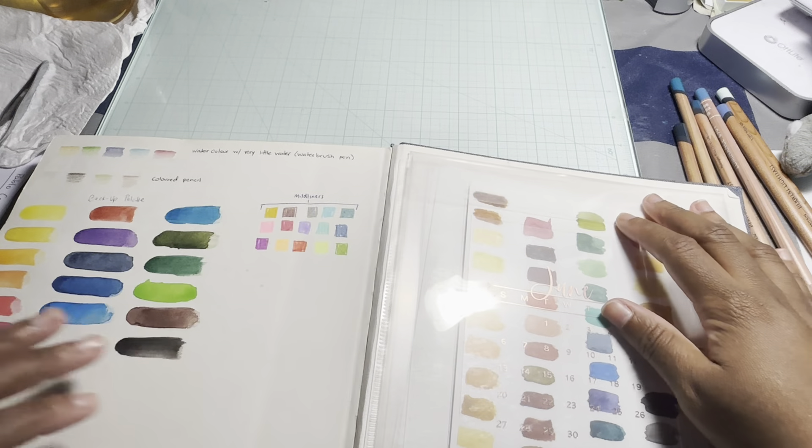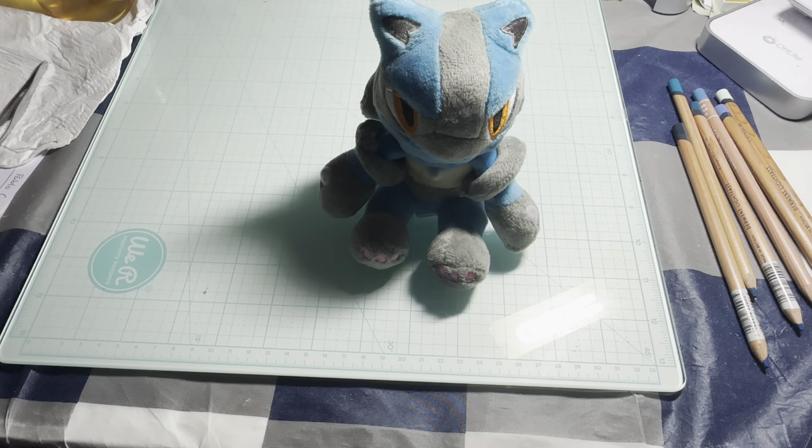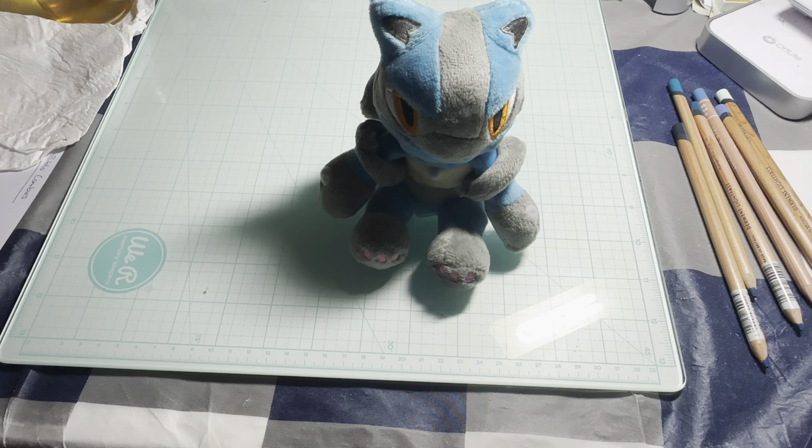And that is it for my sketchbooks! Let me know down in the comments if you're interested in me drawing on camera with you guys, or if you want PDFs or anything like that. Let me know what you thought of my sketchbooks — I'd love to hear what you guys think. I appreciate you guys for stopping by and watching my videos, as always, and I will see you guys in the next video. Have a good day!